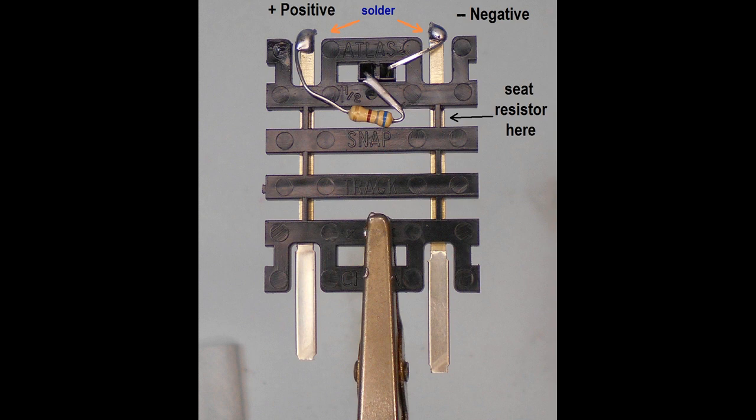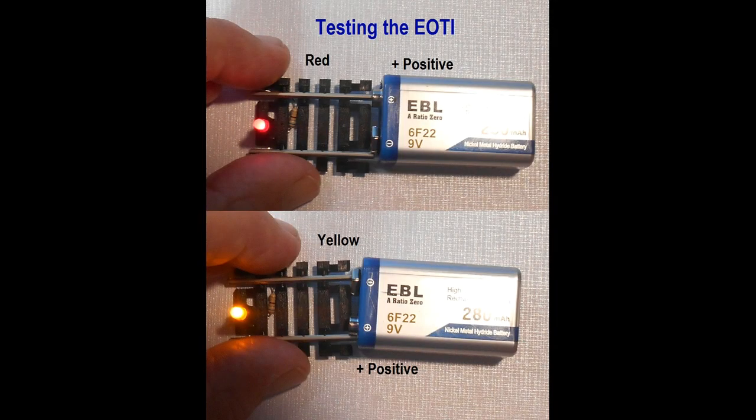Apply a small dab of solder onto these joints to secure the wires to the track. The helping hands can be used here to hold the track for soldering. Now snip off the excess lead wire extending from these joints. Next, test the lighting using the 9V battery — touch the forward end rails to the battery terminals. The positive terminal touching the rail with the resistor will light red. When the battery is reversed it will light yellow if the bi-directional LED is used, or it will be off if the red LED is used.